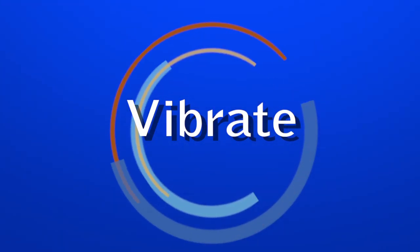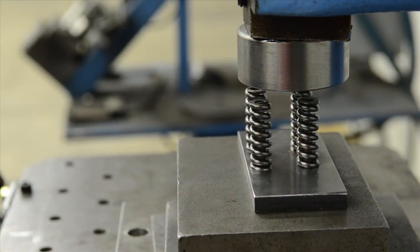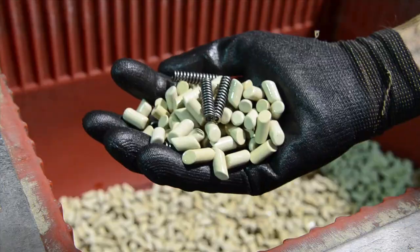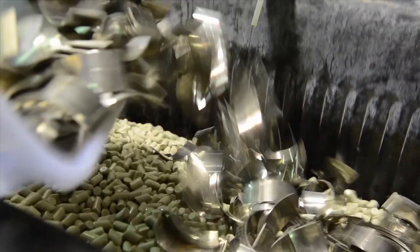After the springs have been properly inspected to verify standards, specifications, and quality assurance, they are returned to the secondary department for basic and optional processes. Vibrating is an optional process that uses ceramic material to polish and buff parts. This process is typically used for aircraft and aerospace operations.